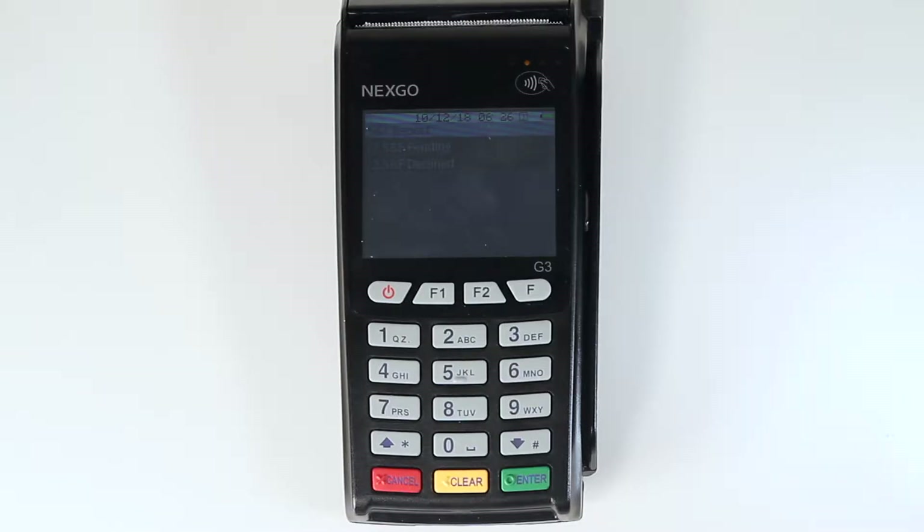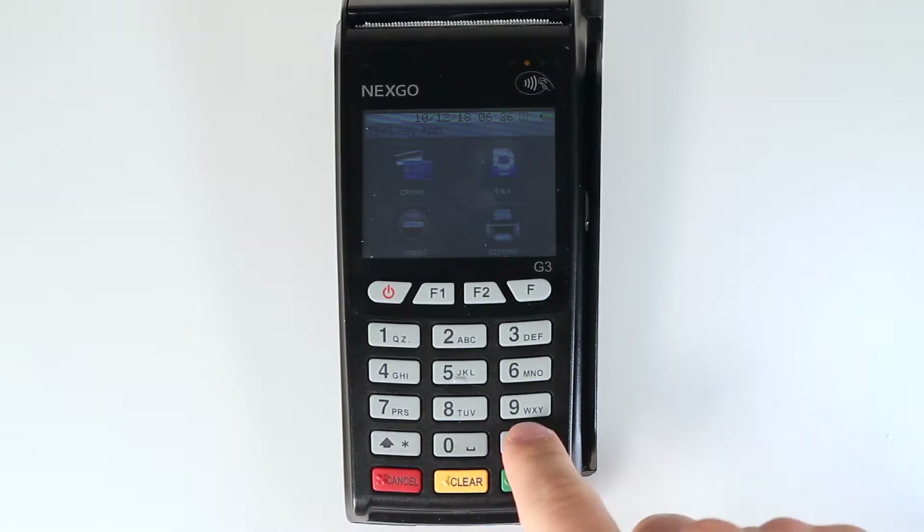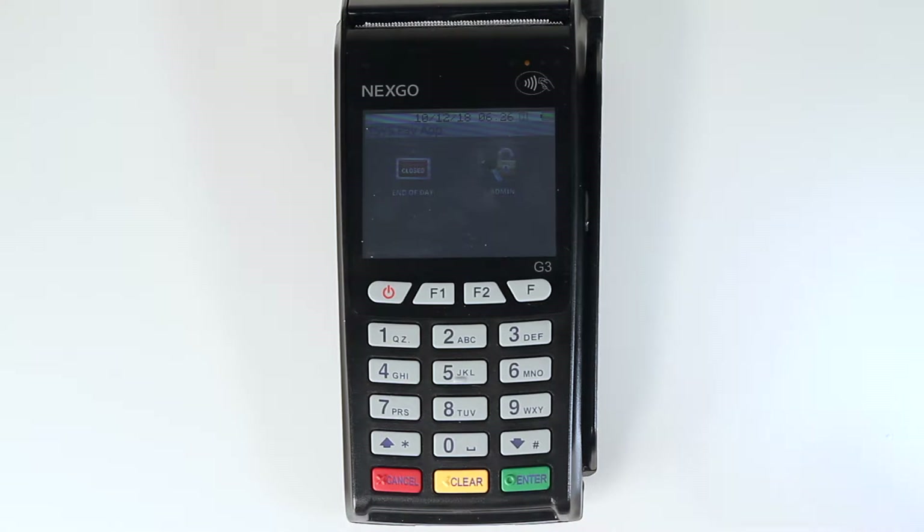If at any time you need to return to the main menu, click the red cancel button on the bottom left hand corner of the keypad until you end up back on the main menu screen. Use the arrow keys on the bottom left and right hand corners of the keypad to scroll up and down.